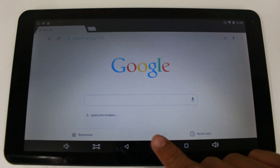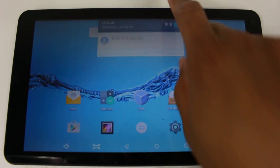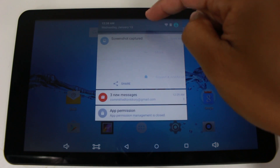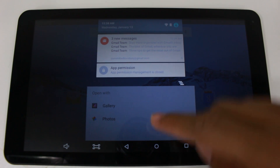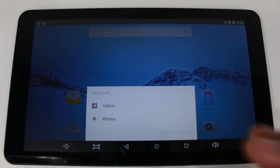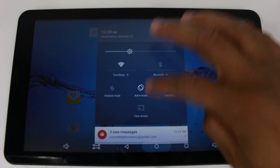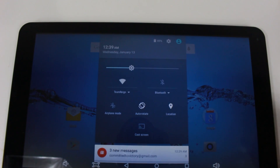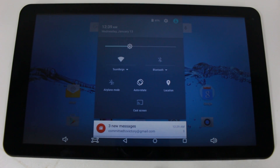Now we're going to go home by hitting the circle, and then swipe down from the top of the screen. This can be tricky — if you just use one finger and swipe quickly, it may not give you everything. To get the full panel, use two fingers and swipe from the top, or just pull down really hard. That'll give you access to all your important switches.